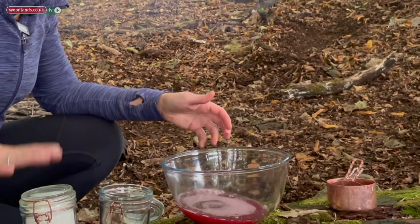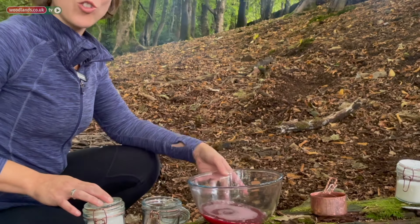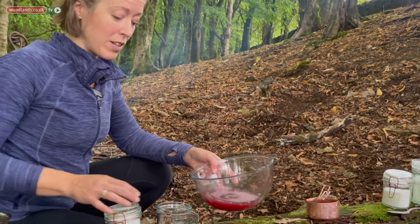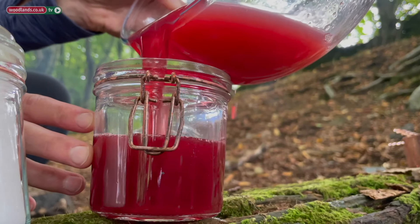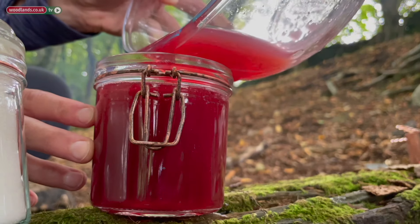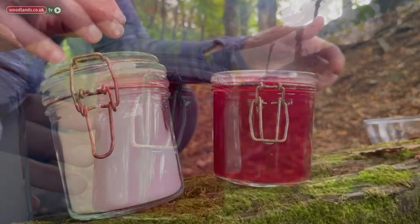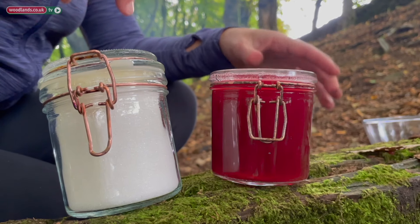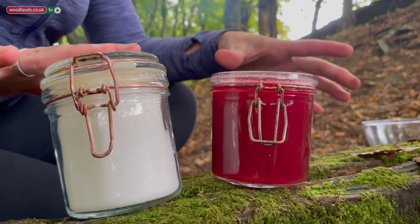To get the right ratio of sugar for your jelly you need first of all to measure out the strained liquid. One way to do this is to use another jar. As you can see ours has reduced down perfectly — we have one jar of liquid and therefore we need one jar of sugar.